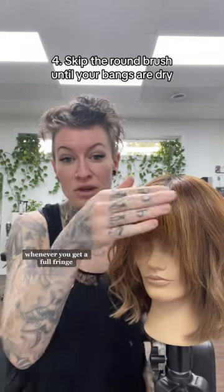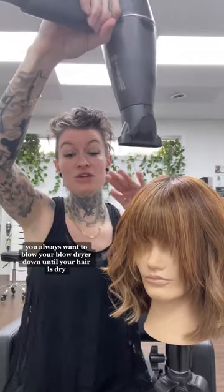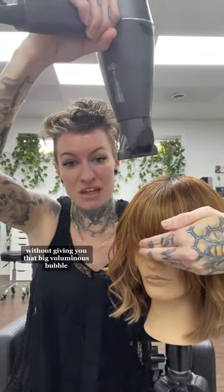Put the round brush down. Whenever you get a full fringe, you always want to blow your blow dryer down until your hair is dry. Don't put a brush in it. This will give you that shape that your hairdresser cut into your hair without giving you that big voluminous bubble.